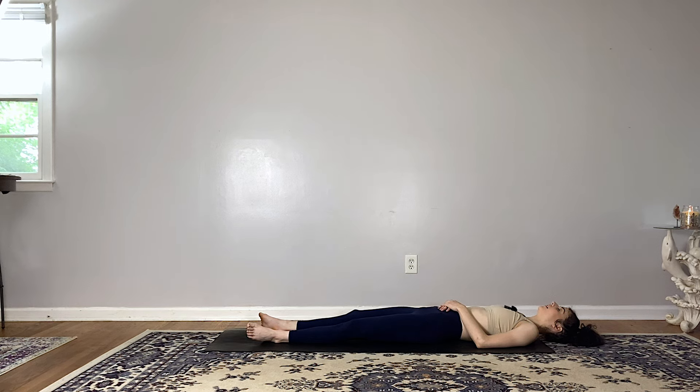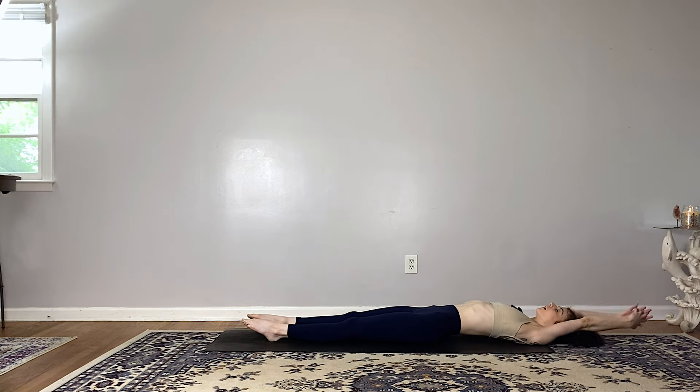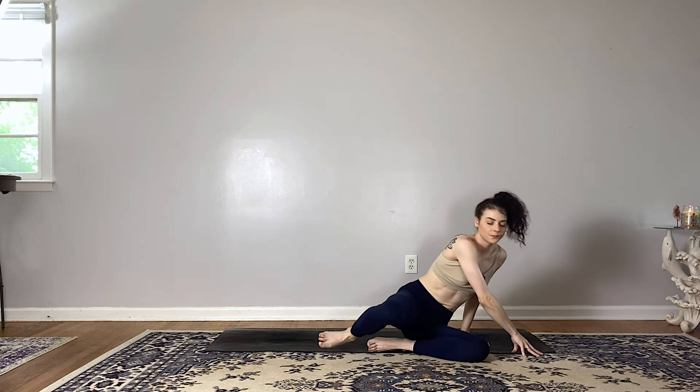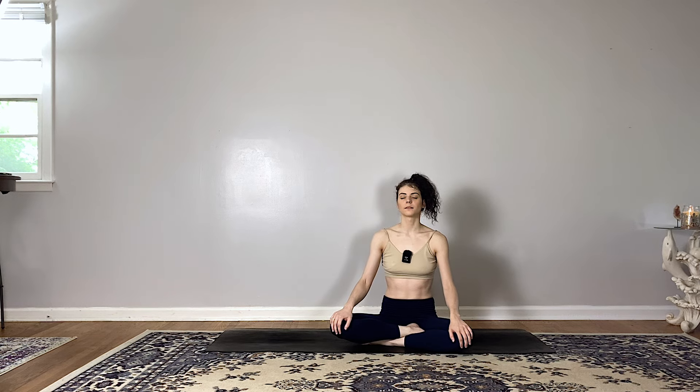You're more than welcome to stay here for as long as you'd like. If you're ready to come out, gently wiggle your fingers and your toes. On your next inhale, reach the arms up and overhead, take a big full body stretch, exhale, bend your knees and roll over to one side, pressing yourself up to a comfortable seat. You can keep the eyes closed or soften your gaze, noticing your sitting bones rooted into the mat, feeling this beautiful line of energy from the very base of your spine all the way up through the crown of your head.